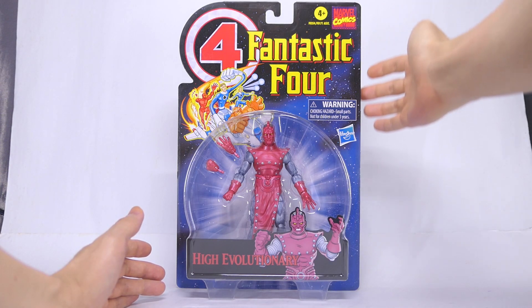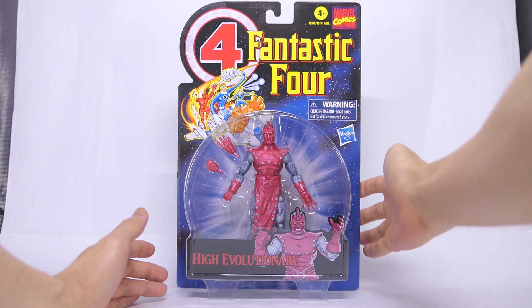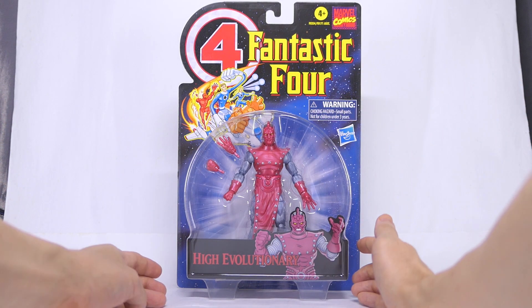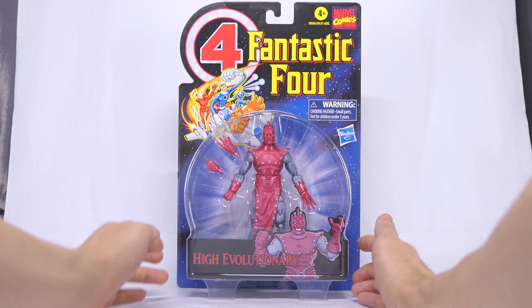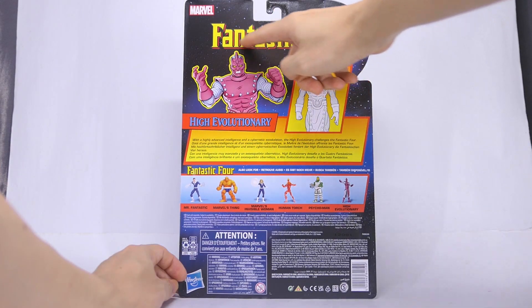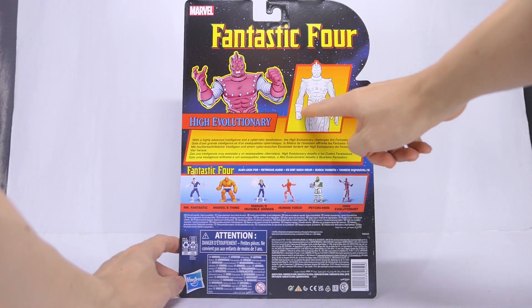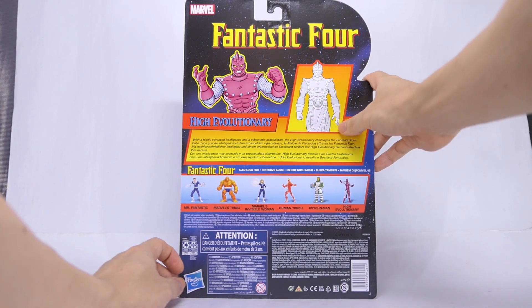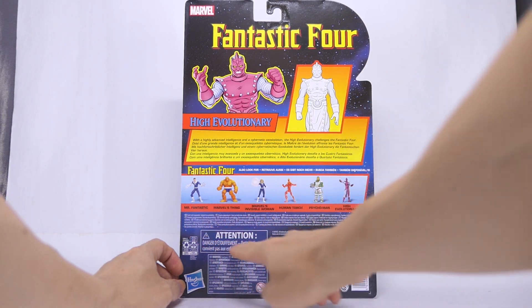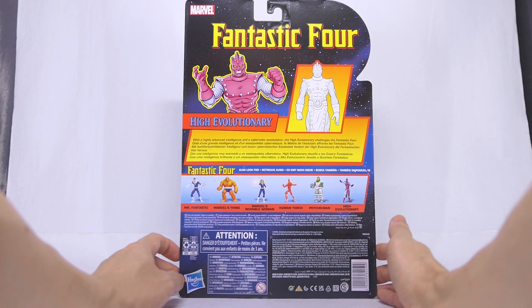He's packaged on that same eye-catching and striking retro card. The action figure is packaged in a plastic bubble. He comes with just a set of interchangeable hands and no other accessories. Moving on to the back of the card, there's the artwork of the High Evolutionary, some line artwork, a description of the character, the rest of the figures in the wave, and product information in different languages at the bottom.